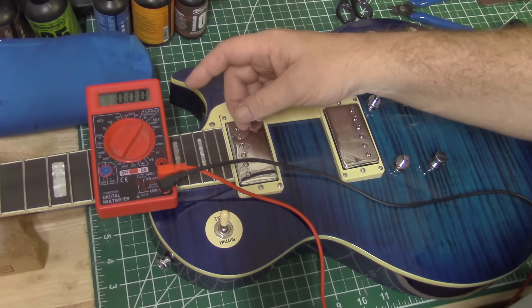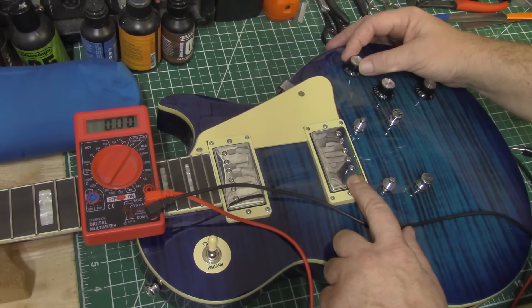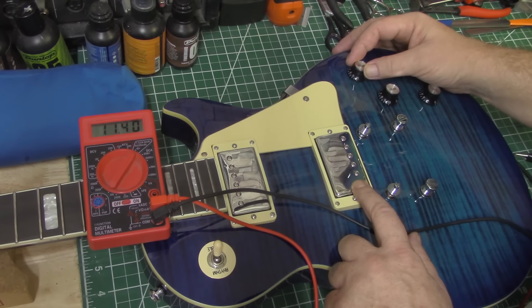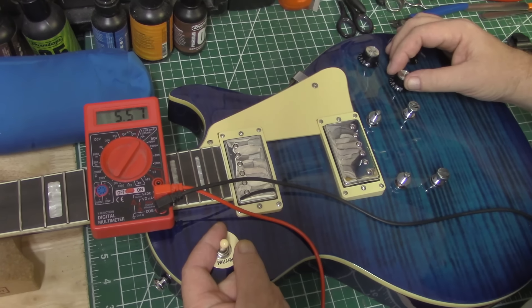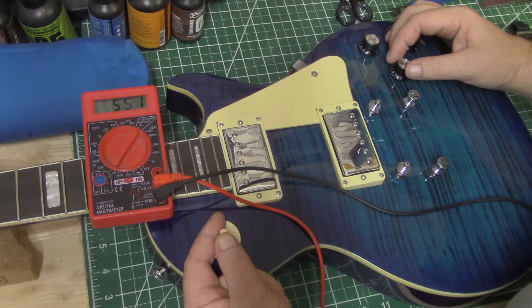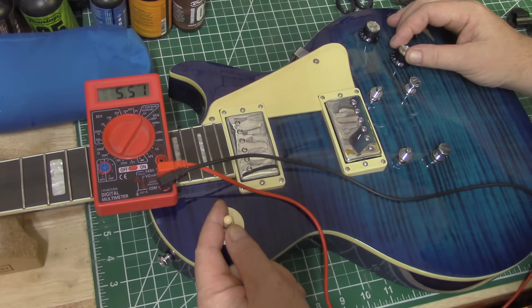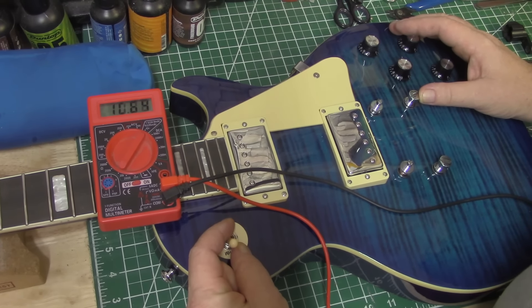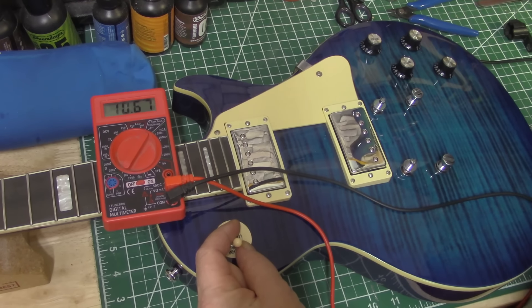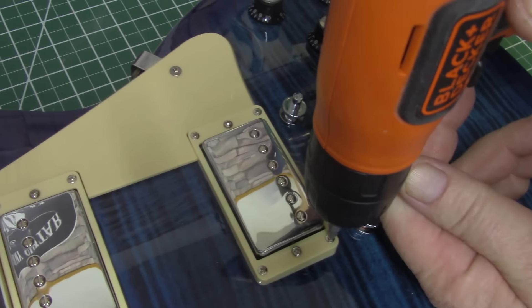Alright, I got this thing on the meter, got it plugged in. It's on the treble pickup, which is the bridge — let's turn it up. It's ringing in at about 11.4. Let's go to the middle — ringing in at about 5.51. Now for you genius guys, go ahead and put in the comments what you think the neck pickup is going to be. Alright, let's do it — 10.67. I ain't never seen no single coil reading in at 11 or 10. Let's pull these things out.